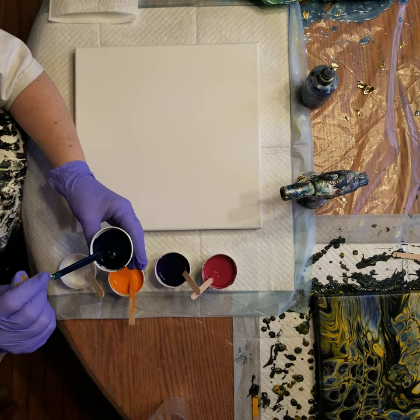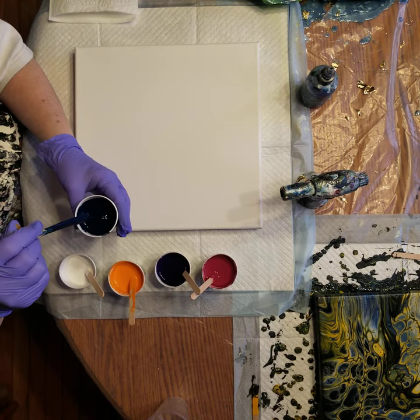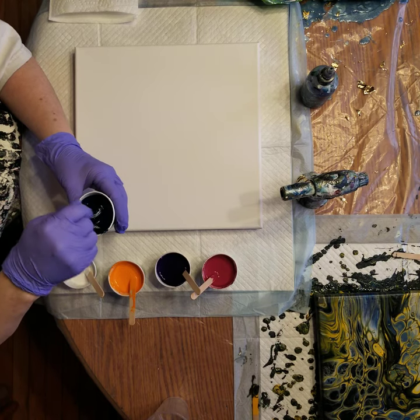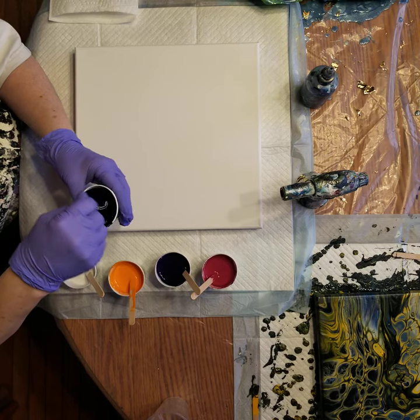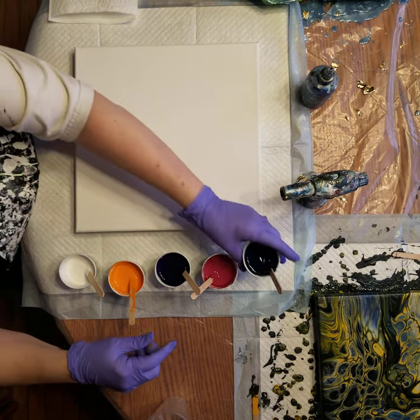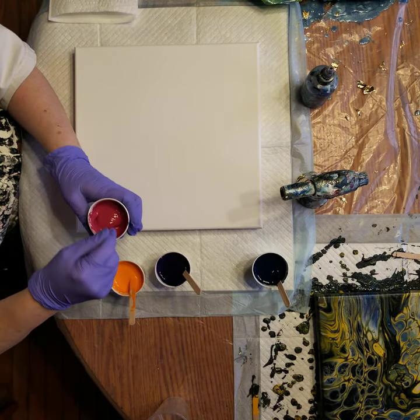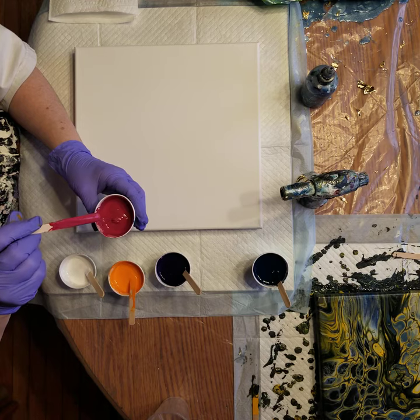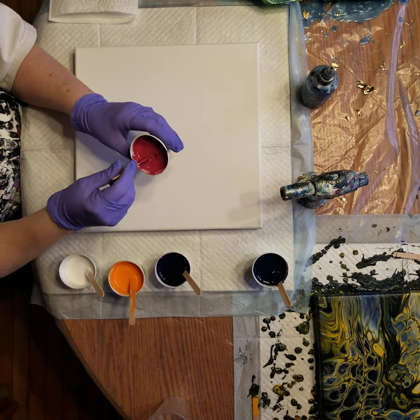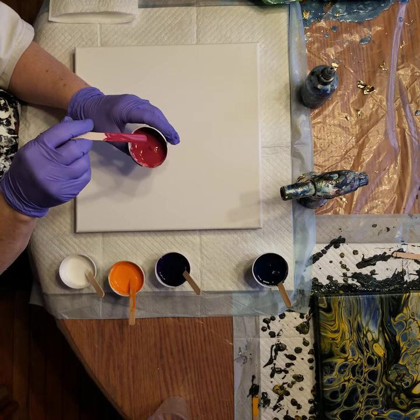I've got a deep turquoise that I mixed with a little bit of black. My pouring medium is 70% glue and 30% water, mixed one-to-one with the paint and then thinned with water to the correct consistency. For me that's leaving a slight mound. This is alizarin red - I don't know if I'm saying that right.